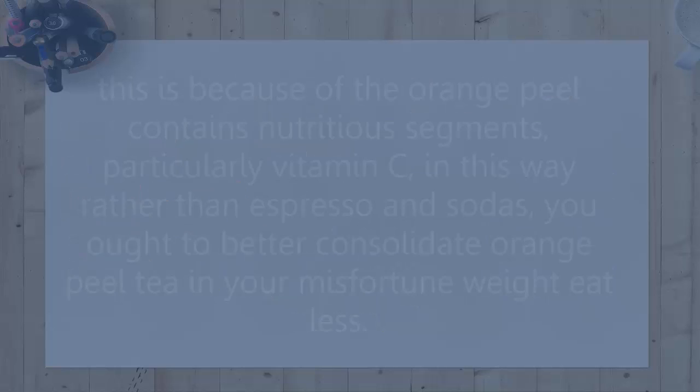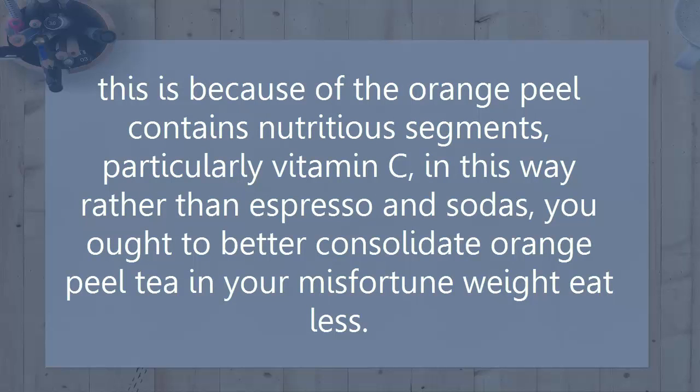Aids weight loss. This is because the orange peel contains nutritious components, particularly vitamin C. Rather than coffee and sodas, you ought to better incorporate orange peel tea into your weight loss diet.